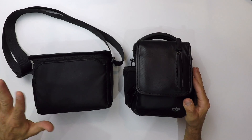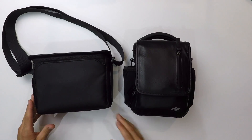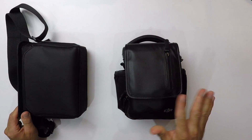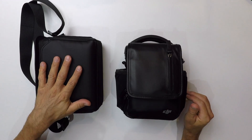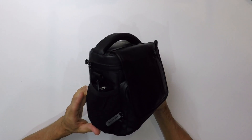Voilà à quoi ressemblent les deux sacoches. On a le Spark ici et celle du Mavic Pro de ce côté. On peut voir qu'au niveau taille, ils sont quasiment identiques. Il y a juste une différence au niveau du poids : le Mavic Pro complet avec la sacoche fait environ 2,3 kg, alors que celle du Spark fait 1 kg de moins, soit environ 1,3 kg.